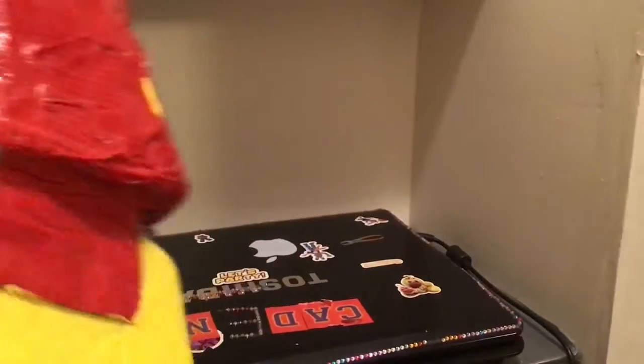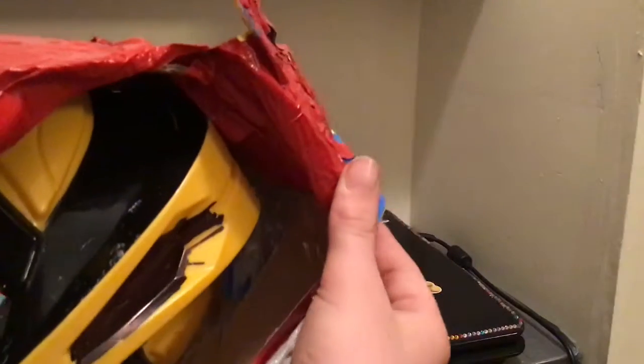Once the mask is done, you can hook the faceplate on — make sure to hook it on both sides. And there you go, you've got your own Iron Man mask! It should look like this, but yours can look however you like. Make sure to like, comment, and subscribe, and try this out for yourself if you like Iron Man!